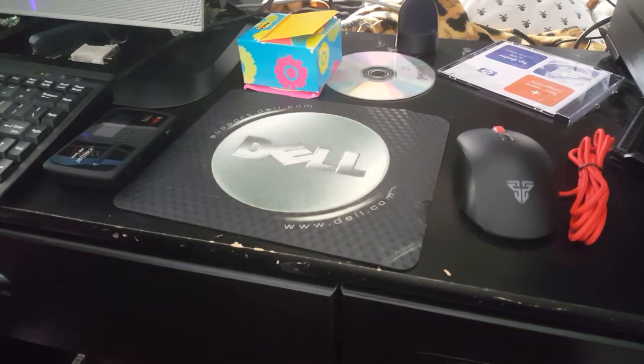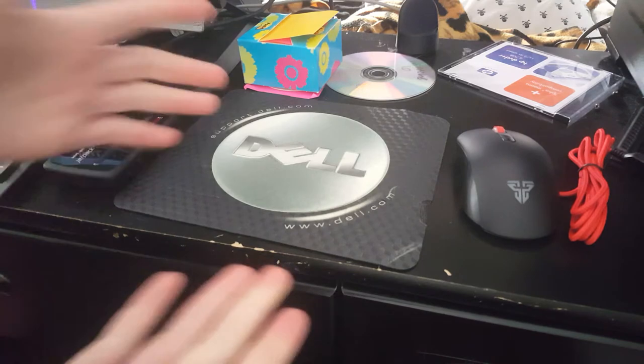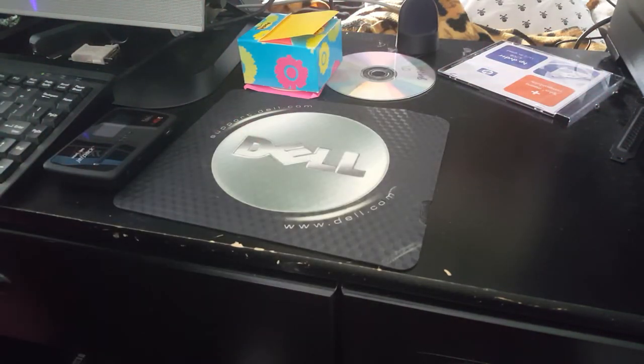I do have a black mouse pad, actually. I'm gonna go find that. I don't know if I'm gonna be able to find it, though. Believe me, I do have a black mouse pad. It's quite nice. But this one matches the mouse best at the moment because I can't find that black one I'm talking about. So let's just do it.